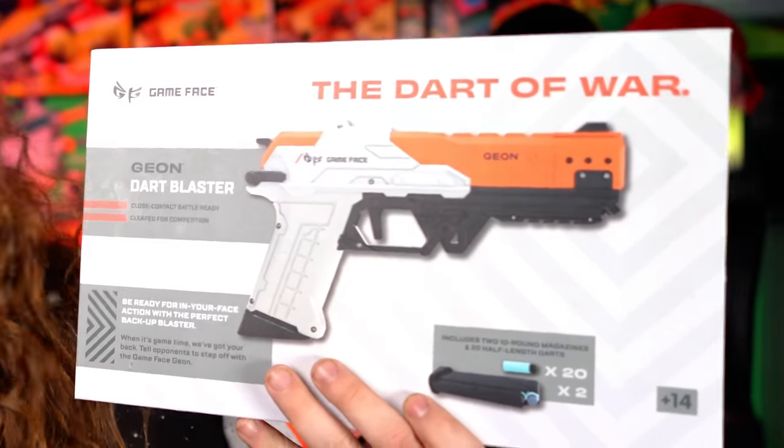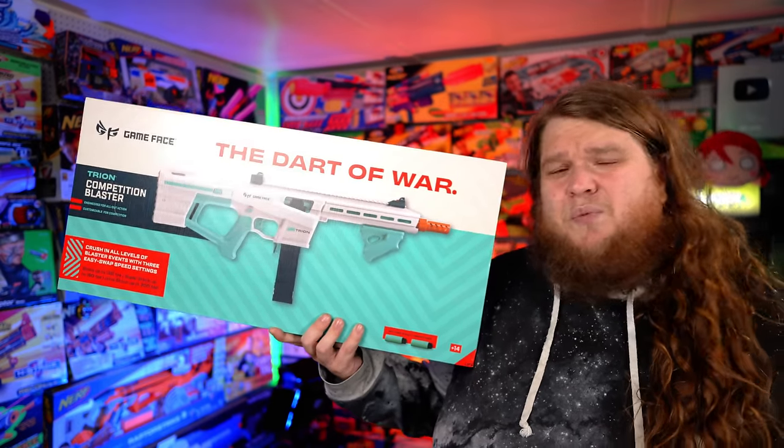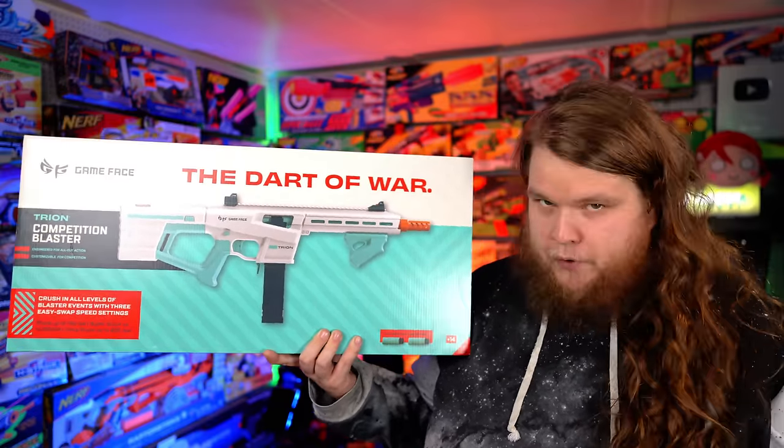The stars freaking aligned for this one, because this is a blaster I legitimately never thought I would be able to get my hands on. Because if you know anything about the Gameface Gion, it's probably nothing, because there's not very many videos out there on this blaster — it was so bad that it was pulled from shelves completely and they were just hoping everybody would forget about it. This is the worst blaster of 2023. By far.